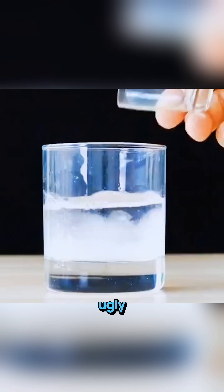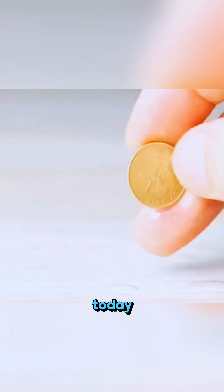Old dark coins looking ugly? Mix white vinegar and salt, rub the coin inside the solution, and it shines like it was minted today.